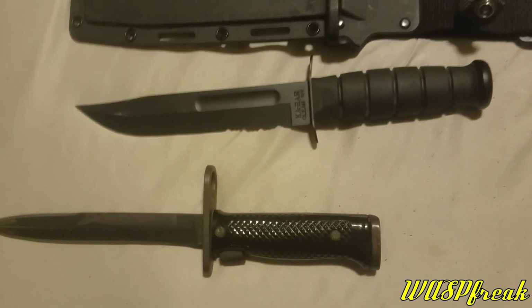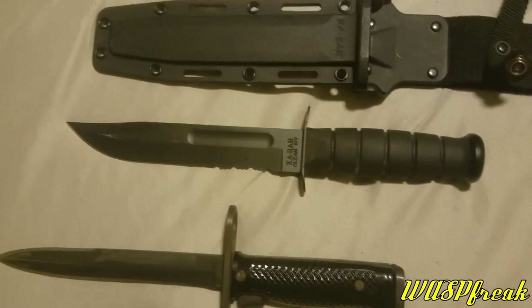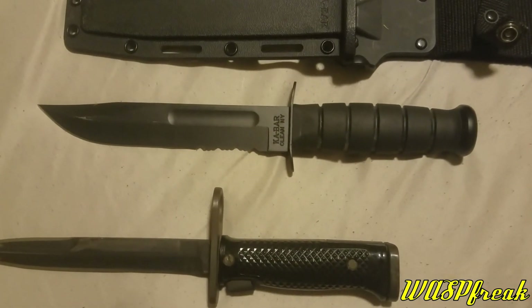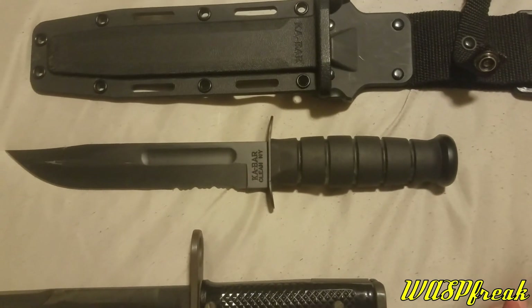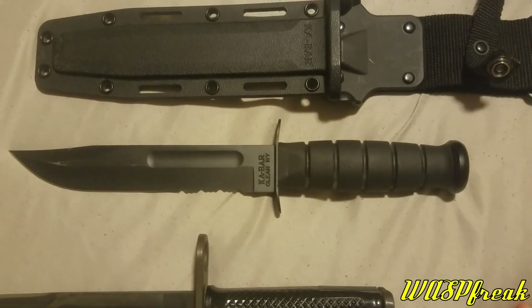This is the K-Bar knife, introduced in 1942 as a replacement for the World War I era trench knives, which were difficult to manufacture, had limited gripping positions, and had a tendency to break their blades. These were first issued in 1942 to different Marines and also army use.